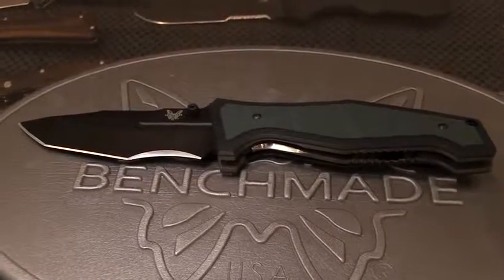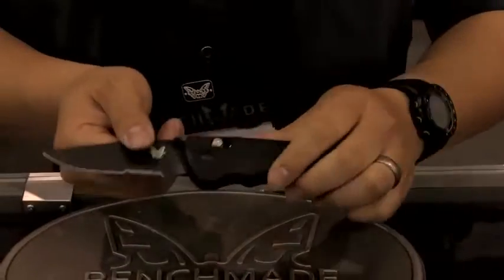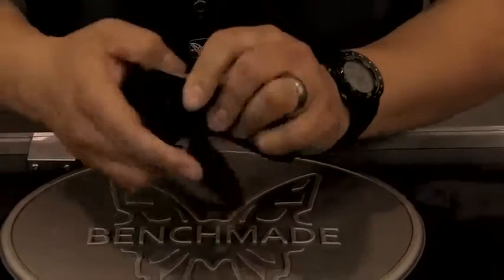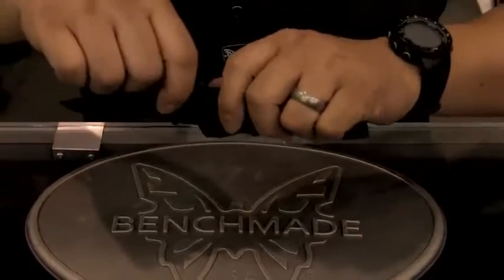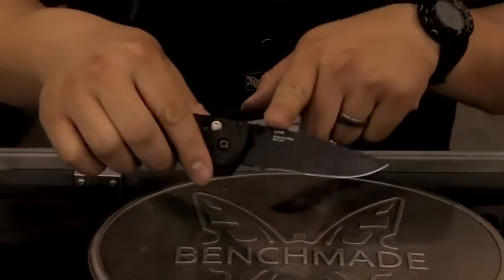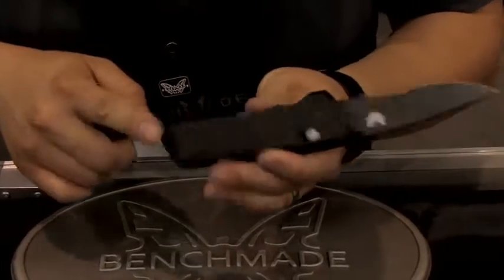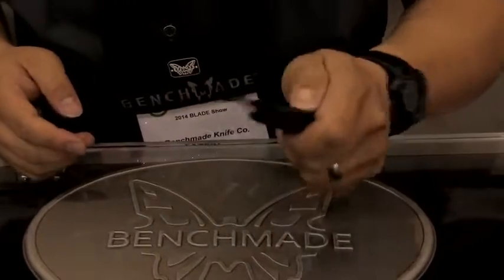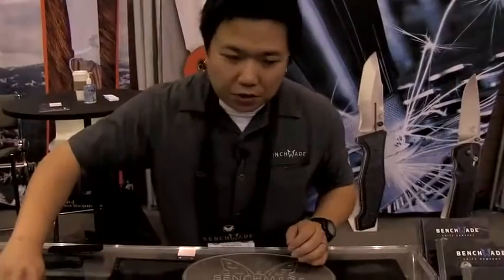Also new, we have the 5400 Serum — a great knife featuring our new Axis Dual Action. That means it functions as a manual knife, however on the Axis bar there's a second stage which then activates the automatic feature. It also features LMAX steel and G10 handle scales. Best of both worlds, and we're excited about this one.